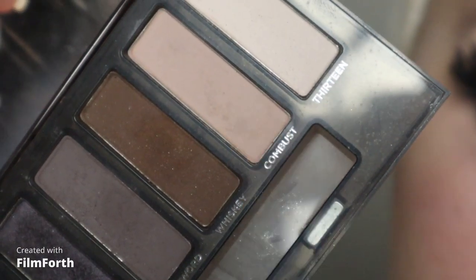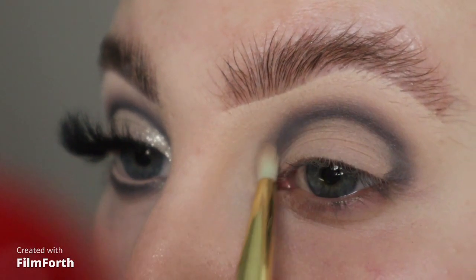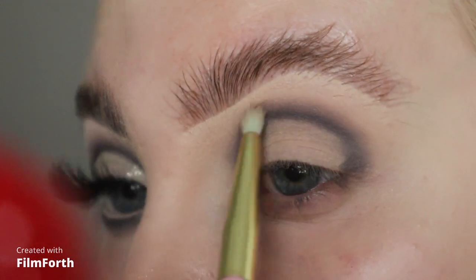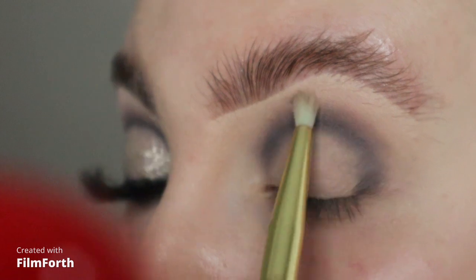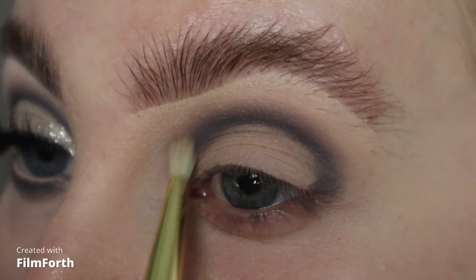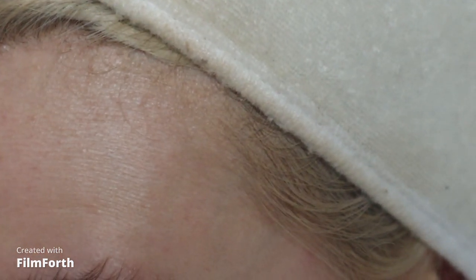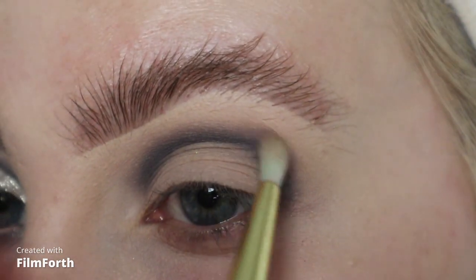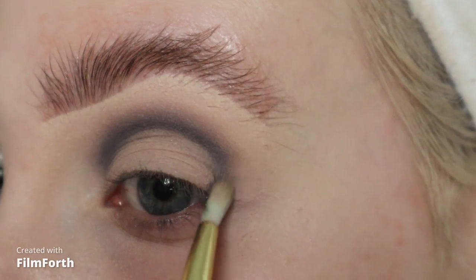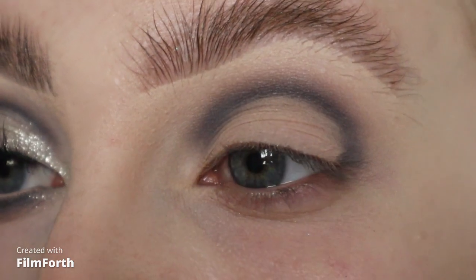With the next brush I'm going to take this shade called Combust and work it around that shape. Then I'm going to go back in with those shades very gently just to build up a little bit more.